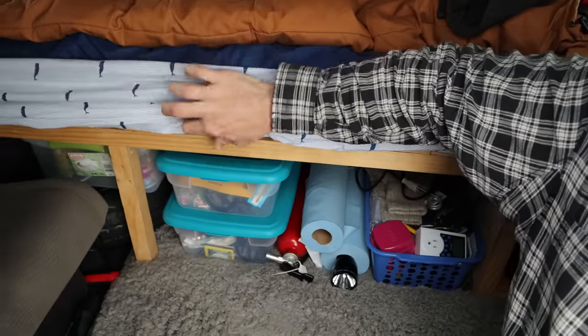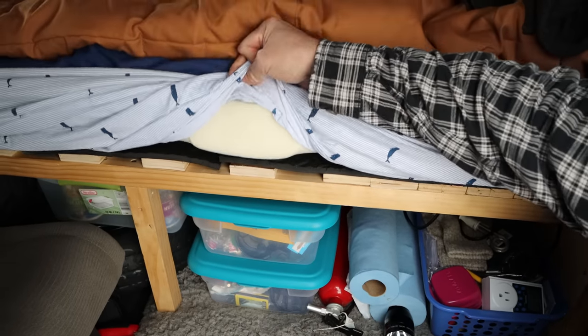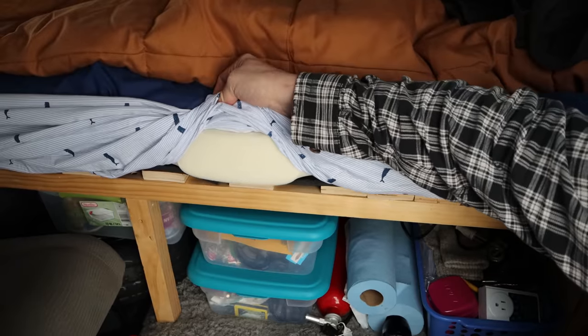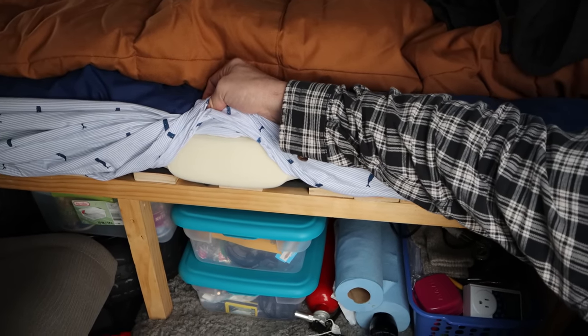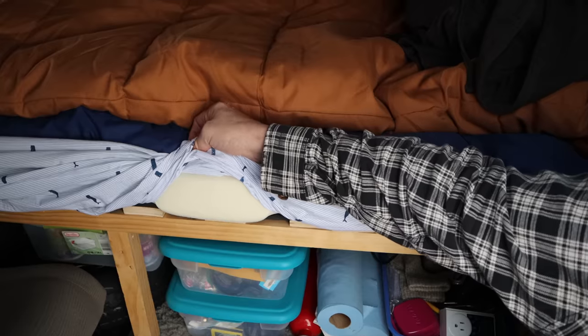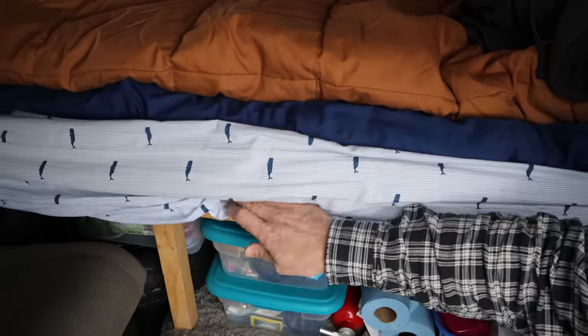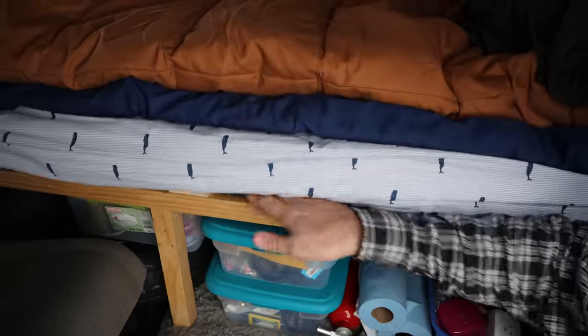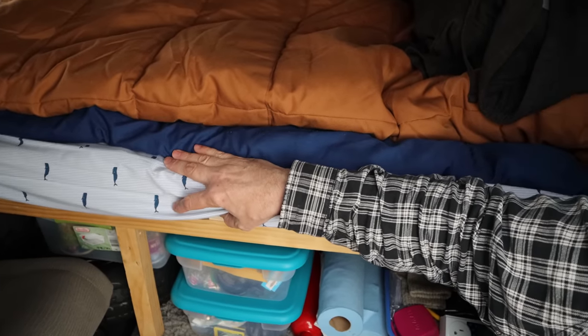On top of that I've got a four-inch foam mattress — that's a medium-high density foam. It's very firm, which was surprising. I weigh 250 pounds so I went with something a little bit denser, but as it turns out it's rather firm. You could actually go with a medium density foam rather than the medium-high if you're going to do something similar.